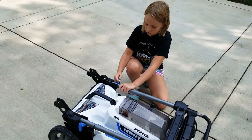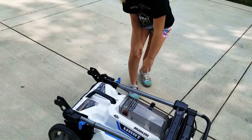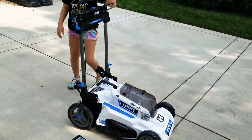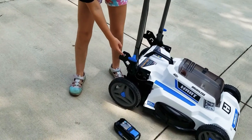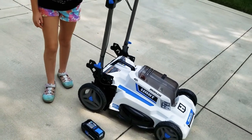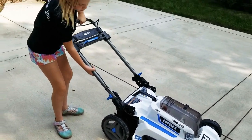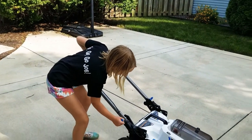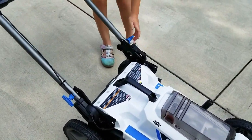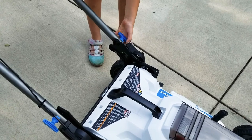pull it like that, turn it just like so and then you pick this up and there are two different angles you can put it at — this one or this one. If you're tinier like me you put it on the bottom one. So then you just turn it again and then on the other side turn it.